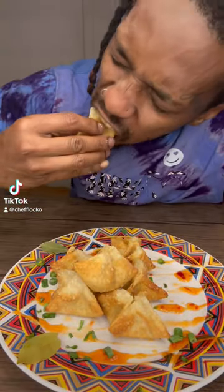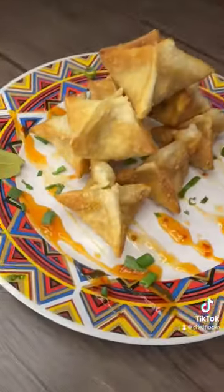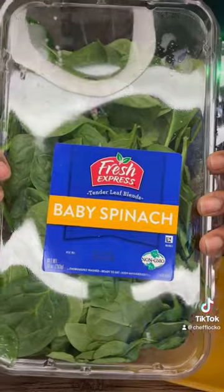Y'all know how to make salmon wontons? We can make that. This right here was simple and easy — it was simple, it was easy, it was crispy, it was delicious. And I had the sweet chili sauce.